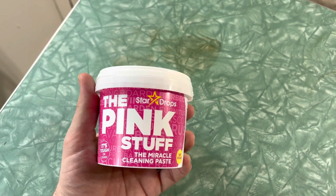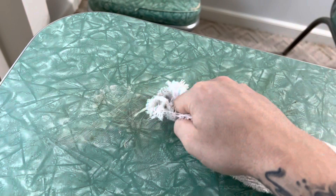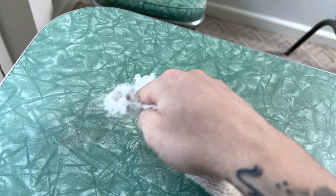So I busted out the good stuff — the Pink Stuff, which has been around since about 1935. This stuff is cheap, like five dollars on Amazon, but it is amazing. I started on a small surface first just in case it took off too much and ruined my table. Let it sit for a minute, then started rubbing it off with a dry rag.